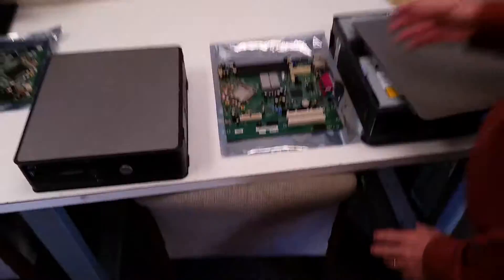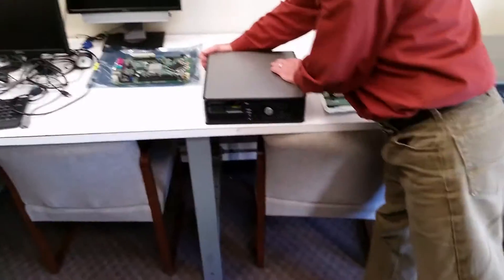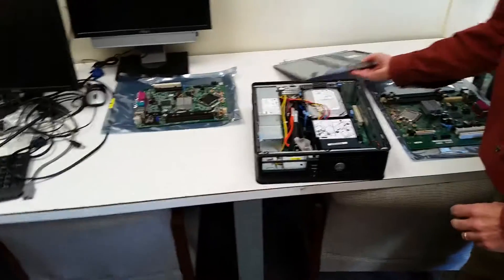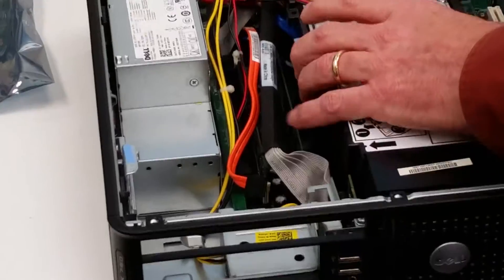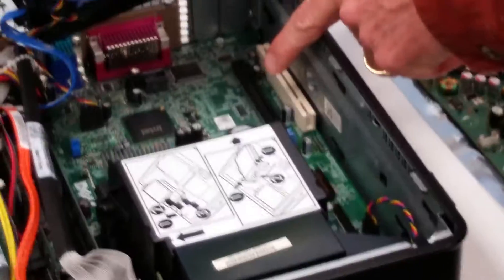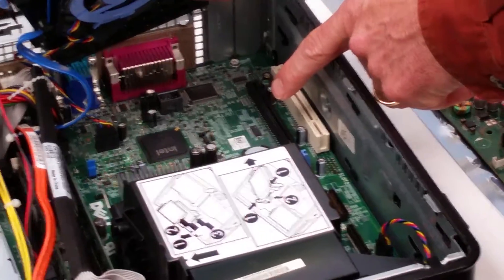On the new style motherboards, here's an OptiPlex 760 small form. As you open the lid, you might have to look a little bit harder for the motherboard. In this case, we're going to remove the hard disk drive. You can see the new sticker — a square barcode with the new style.